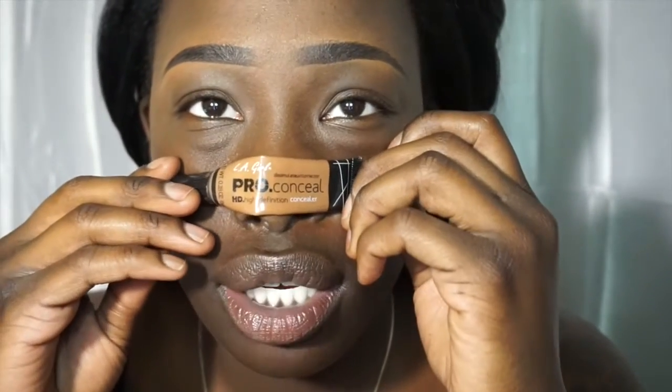First I'm going to start by priming my eyelid with this LA Girl Pro Concealer, and I'm going to coat that with the Laura Mercier Translucent Powder, and then I'm going to use the Urban Decay Primer Potion on top of that.